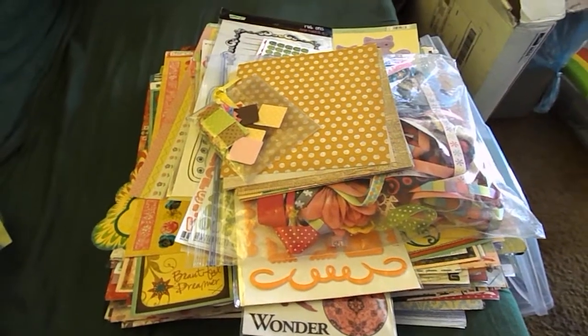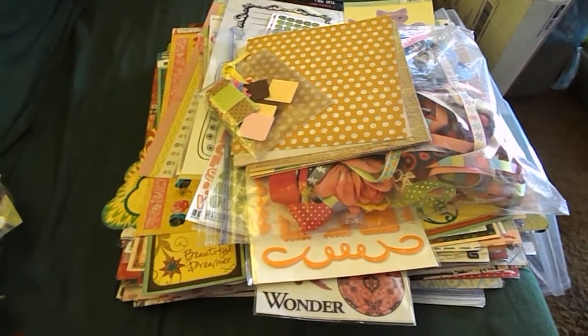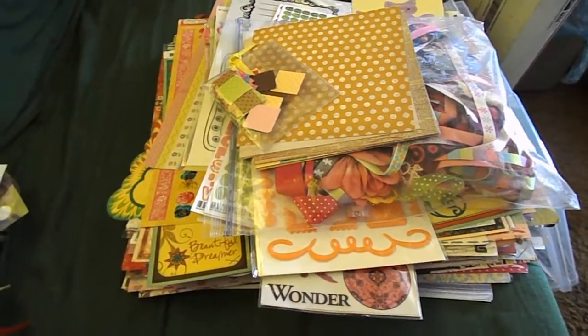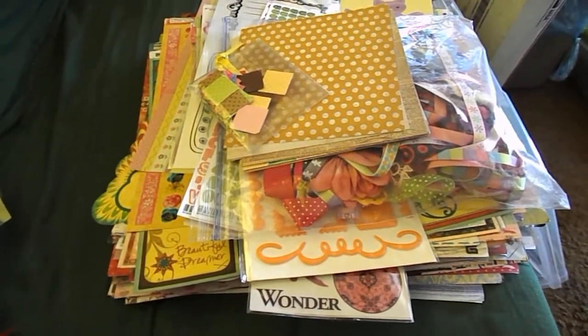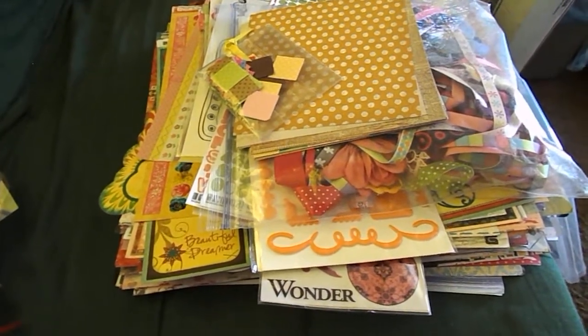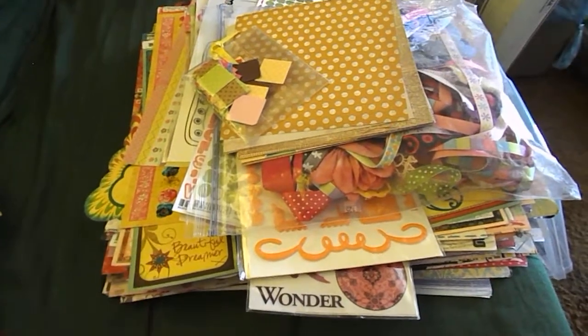Hi everyone, this is Bea here and I'm going to film a de-stash box I got today in the mail. It was a girl-themed de-stash box that I got off Bargain Bin Craft Supplies and Jewelry Making Supplies on Facebook. I just wanted to share what I got in the box.